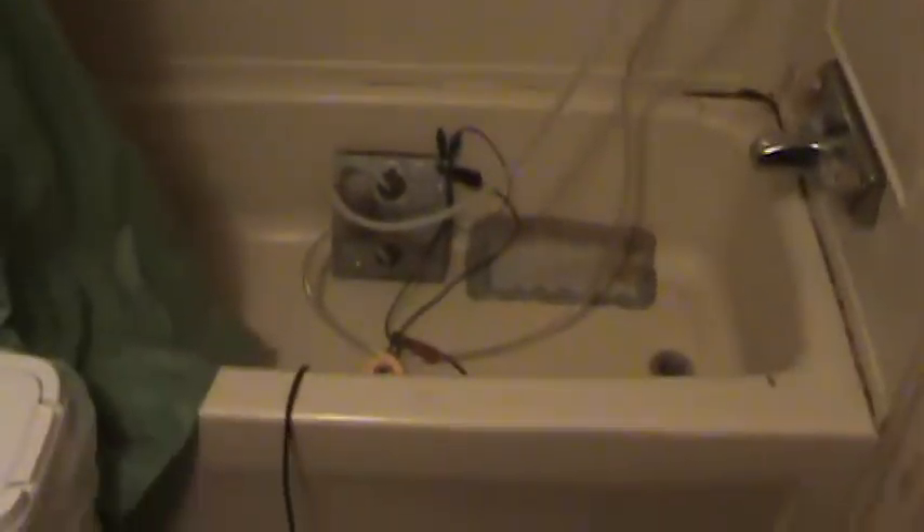I got it set up here — this is a six-foot shower, cell sitting at the bottom, reservoir at the top, and it's pumping water real nice.